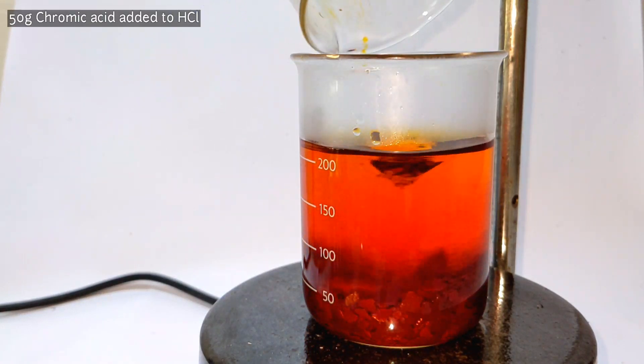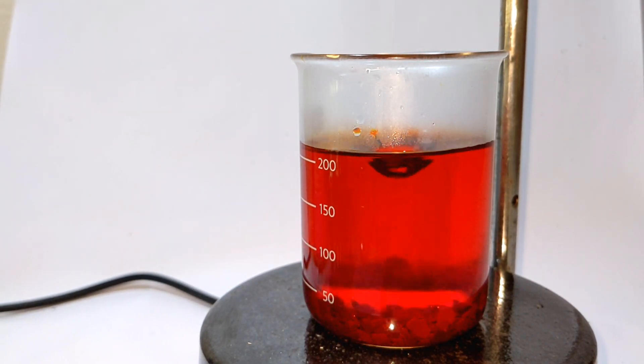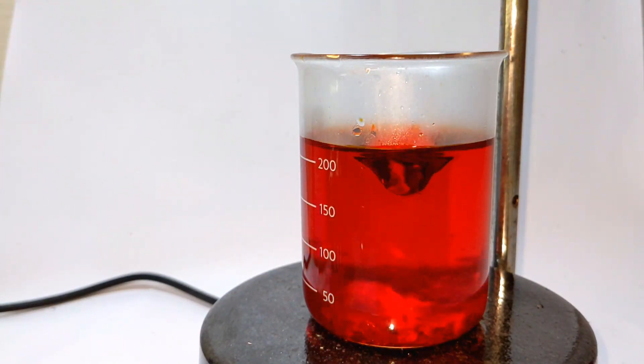184 milliliters of 6 molar hydrochloric acid is taken in a beaker. With continuous stirring, 50 grams of chromium trioxide is added to the acid. Stirring was continued until all the chromium trioxide dissolves. The resultant solution is the chlorochromic acid, which has a deep red color.